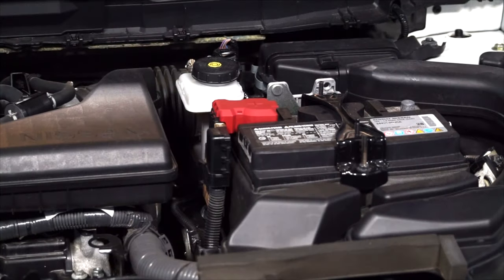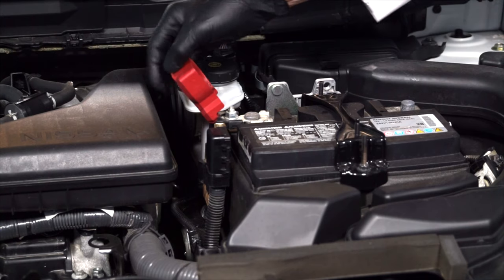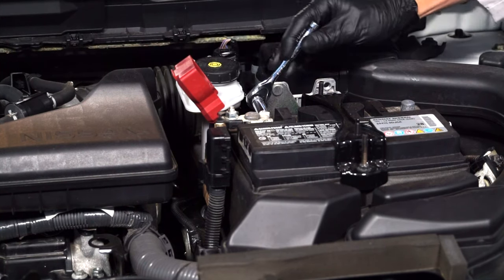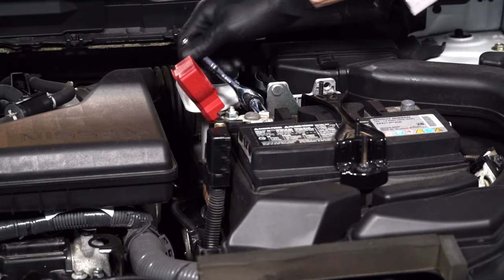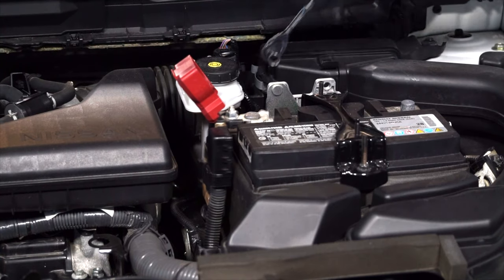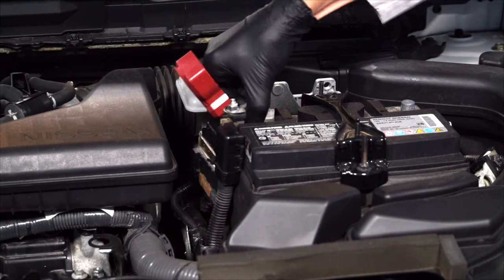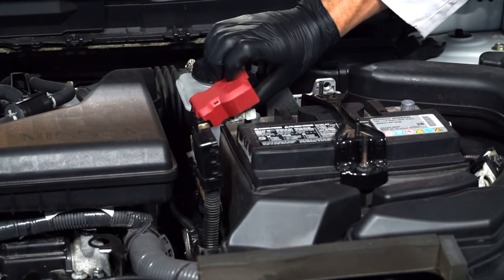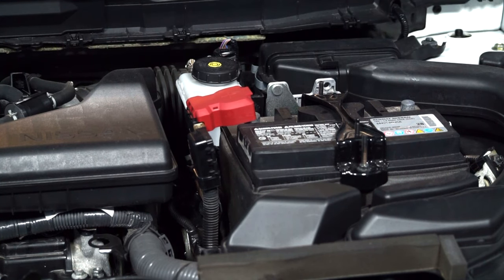The next step is to remove the battery's positive terminal cover. And using your 10mm wrench again, loosen the fastener for the battery's positive terminal cable and remove the cable. But don't allow the positive cable to touch anything metal, as the electrical system is still alive because we're using a memory saver.